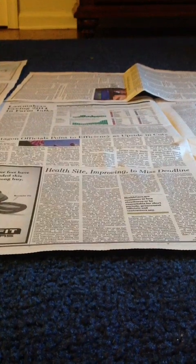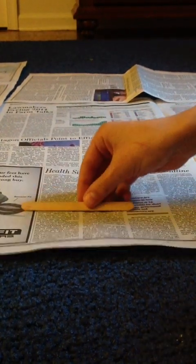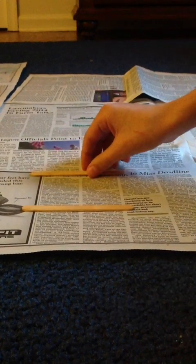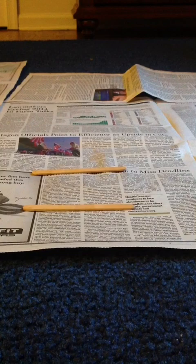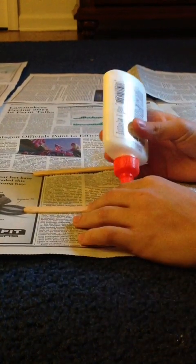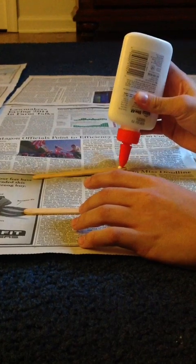Okay, so let's get started. The first thing you're going to want to do is take two popsicle sticks and lay them horizontally parallel to each other. Then you're going to take glue and put it on all four corners of the two popsicle sticks.